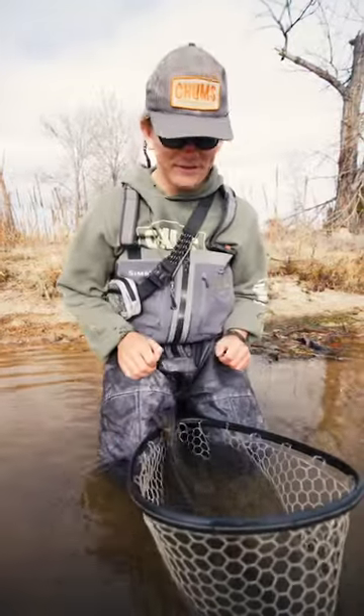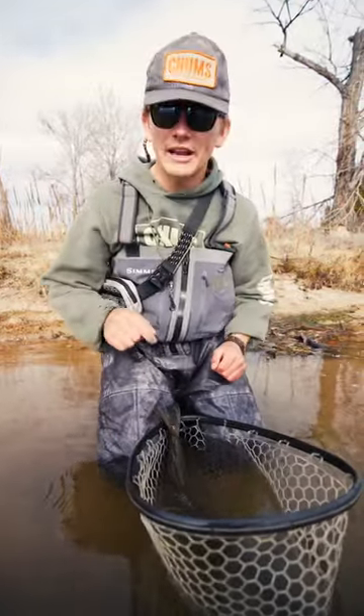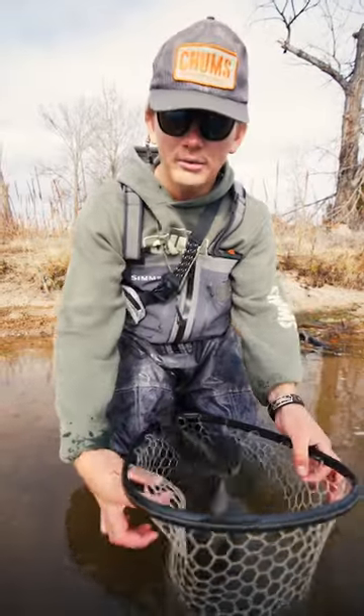Alright you guys, I have a fantastic tip for you fly anglers — if you're a spin angler, anything. When you're dealing with a fish, first of all we're going to go rubber net.